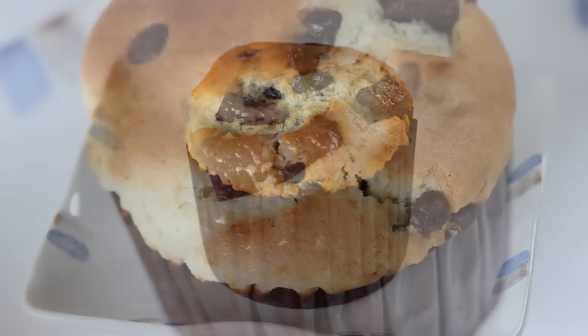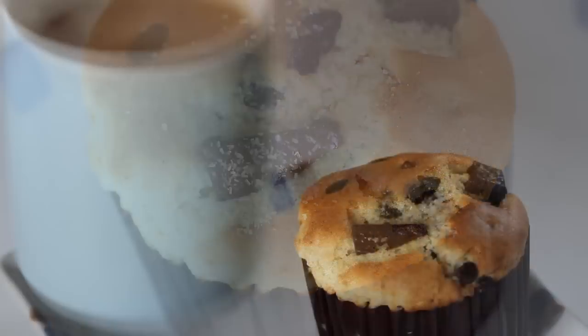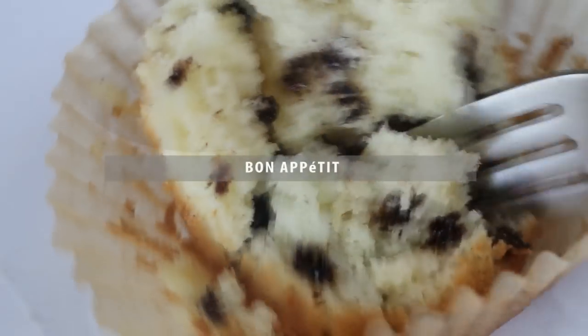Voila, chocolate chip muffins! Sprinkle with light brown sugar and serve. Bon appetit!